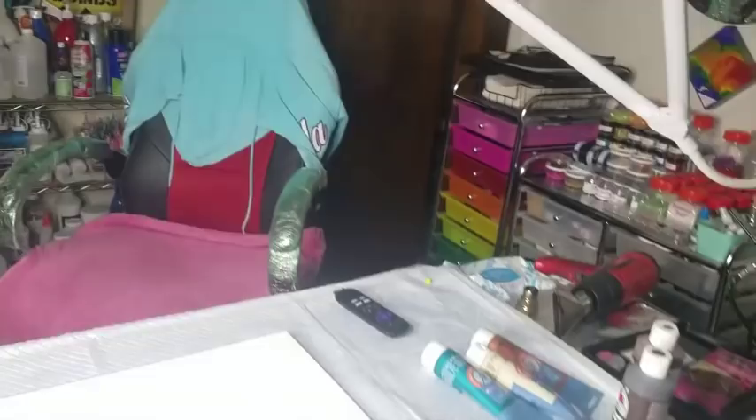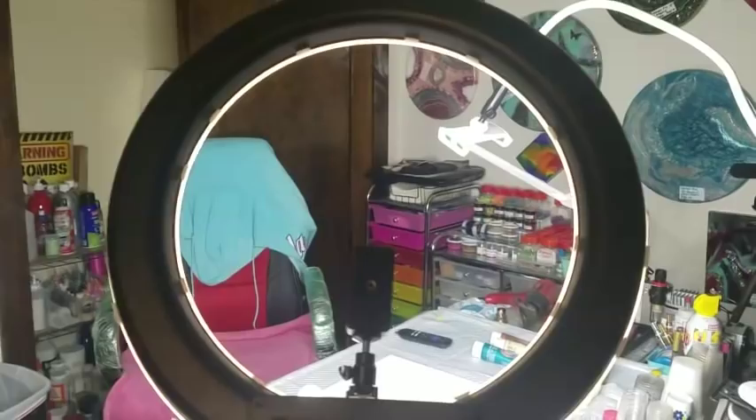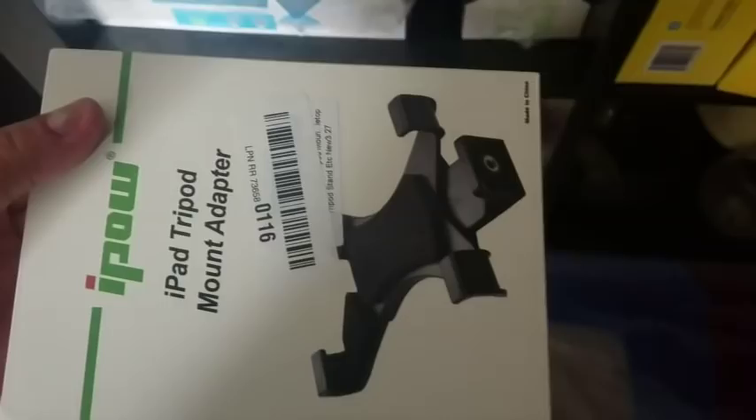So yeah, this is my new light — it comes with a bag and a tablet holder too, though I haven't tried it with the tablet mount yet. It's an 18-inch ring light. I haven't played with it much but it does have amber covers that go over it, so if you want a soft light you can do that.